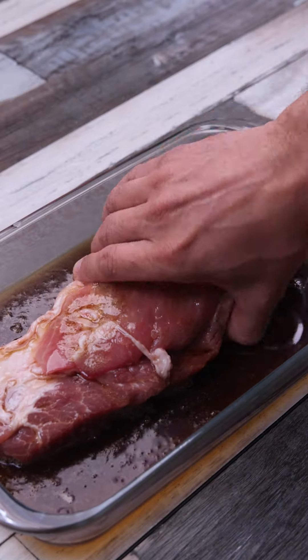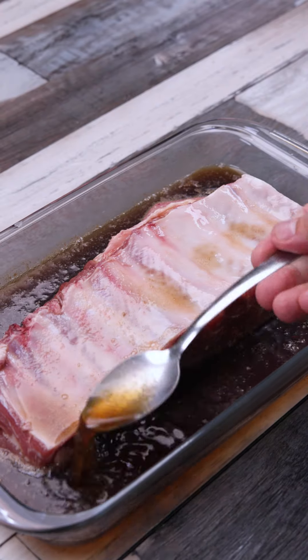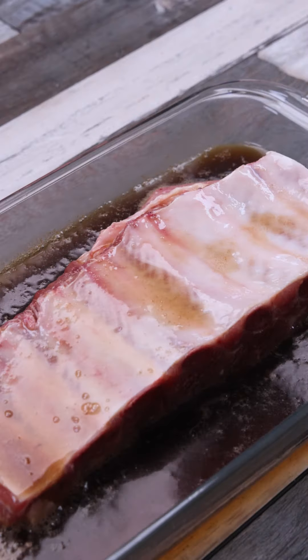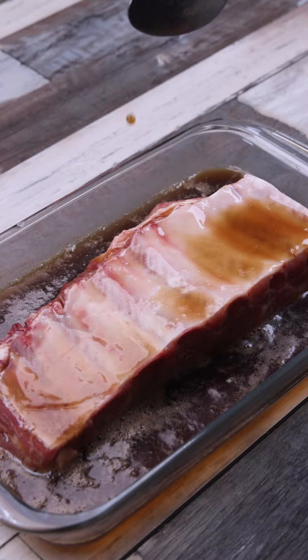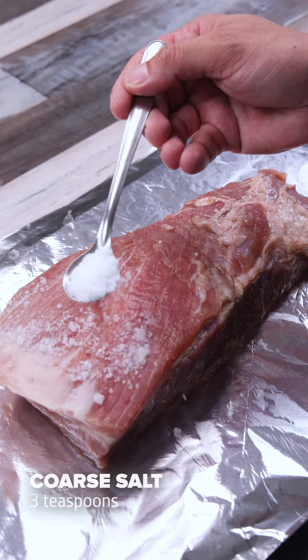I do it myself almost every day in my house — it is impossible to eat only one piece, it gets so good after it's ready. We will transfer the ribs to the top of a sheet of foil and season with 3 teaspoons of coarse salt.